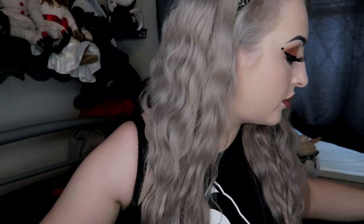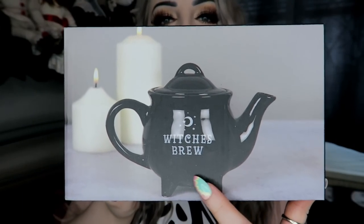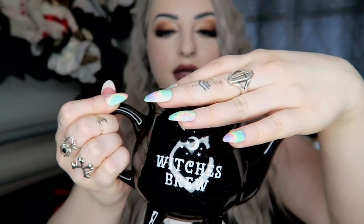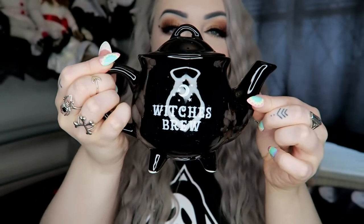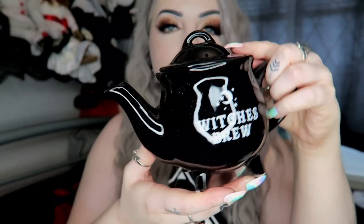I'll show you the biggest item in the box that's outside of the bag — it has a purpose you'll see later in the video. We have the Witch's Brew little teapot, which is really really cute. I already have the matching cup in black and white. It's supposed to be like a little cauldron with 'Witch's Brew' on it. Here's what the little teapot looks like — and there's the lid. Very cute — pull your little tea out!